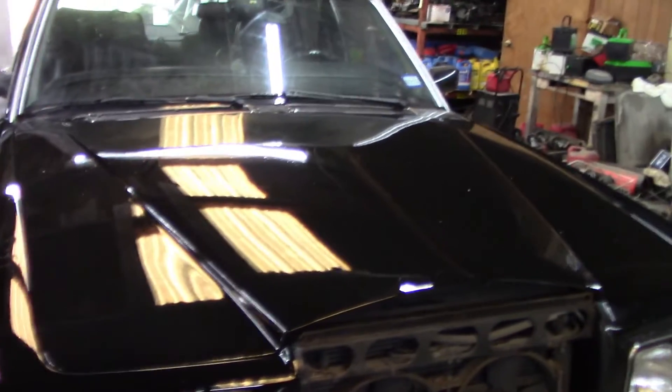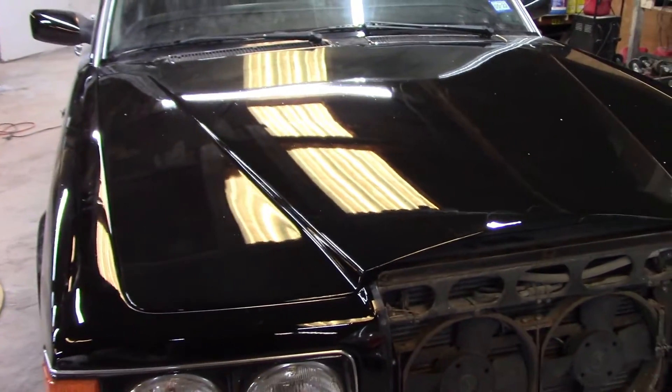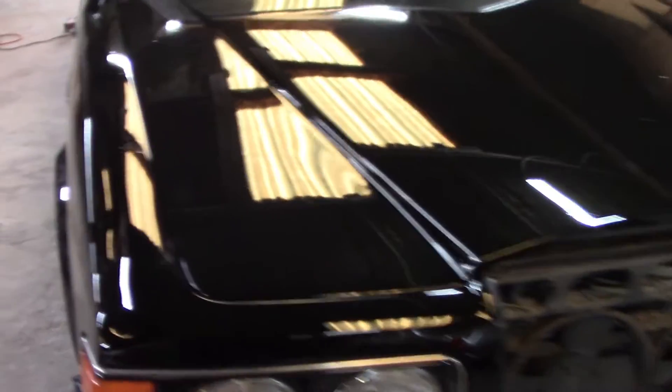The paint came out pretty nice. It's got a little bit of trash in it, but nothing that we can't buff out. So that's nice.